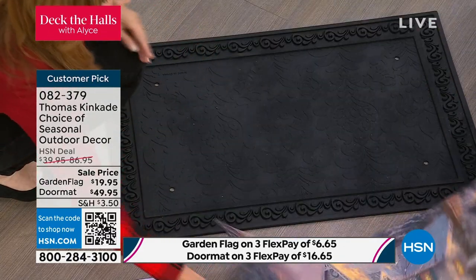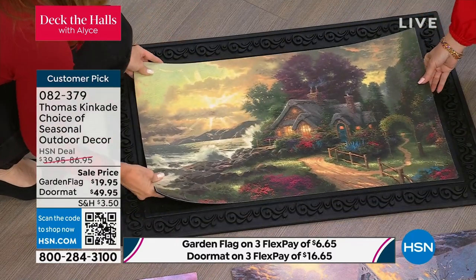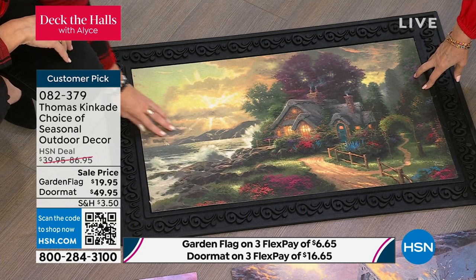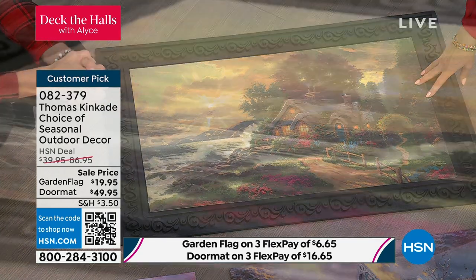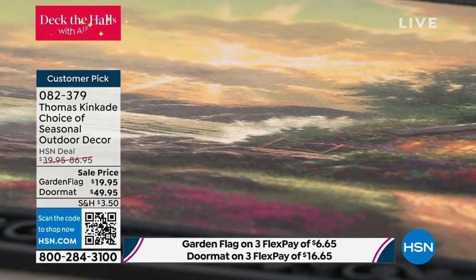The Night Before Christmas will take you through the holidays, and then when spring comes, you've got A New Day Dawning. All of them capture that painter of light. You can see how he has the beautiful sun, the warmth of the candles and the fire glowing. Thomas Kinkade and his quintessential pieces — look at the way he brings in the light.